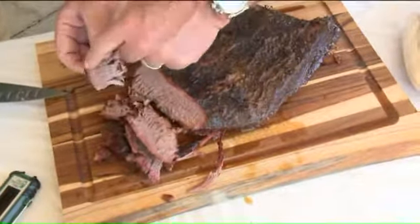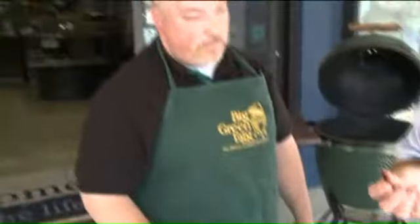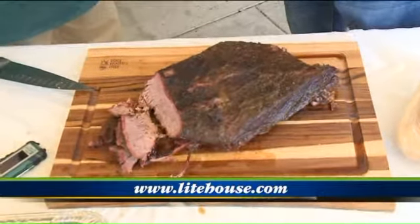That red line right around there is the smoke ring. So what do you think? You did good. Thank you. What time did you put this in last night? I actually put it in about 2 o'clock this morning. And what time was it done? It was done about 9:30, almost 10 o'clock. That's what I call having sweet dreams. It's beautiful.